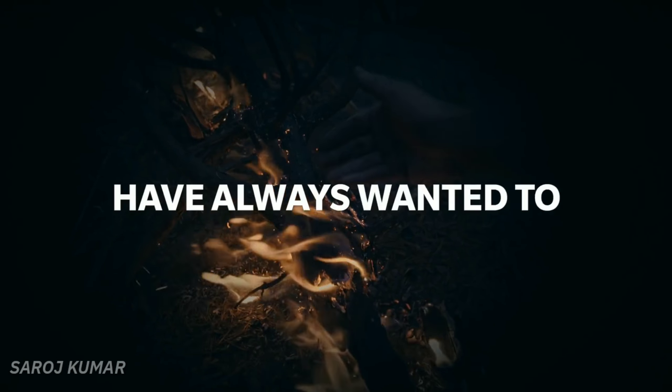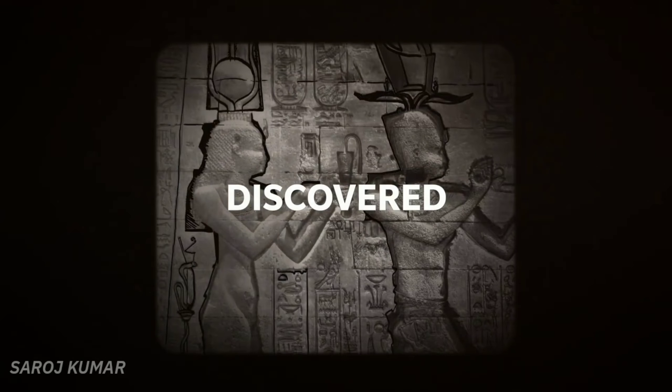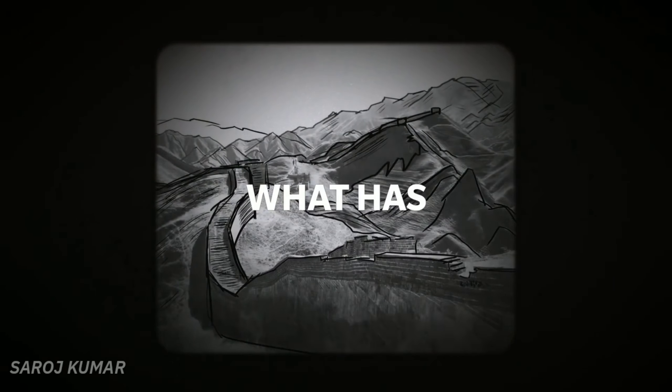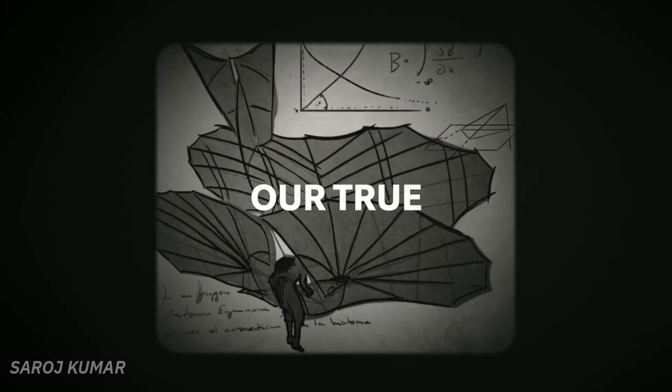We as humans have always wanted to shape our future, so we unlock the creativity within. We invented, discovered, reinvented, and rediscovered. We long to see what has never been seen, to do what's never been done, and unlock our true potential.